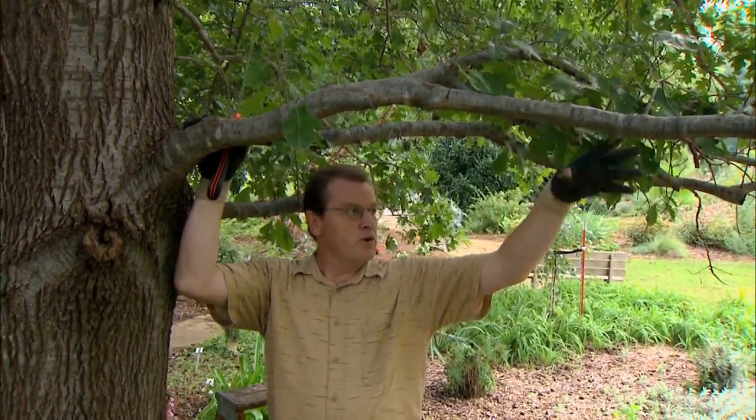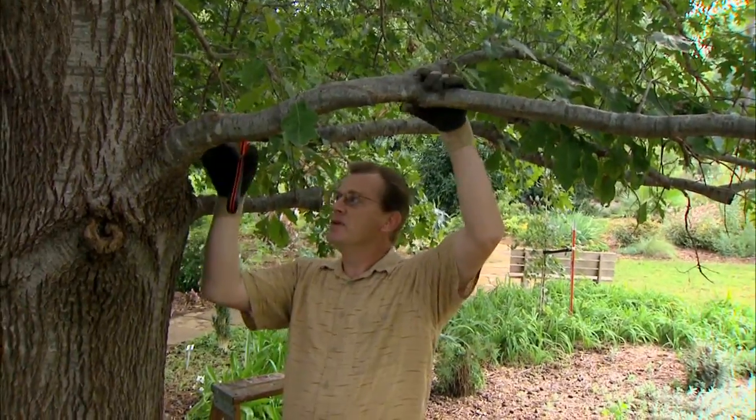This limb here is a larger limb, and we want to remove this one just to raise the height a little bit and give us a little bit more room underneath the canopy of the tree.